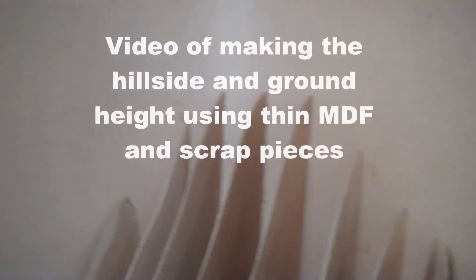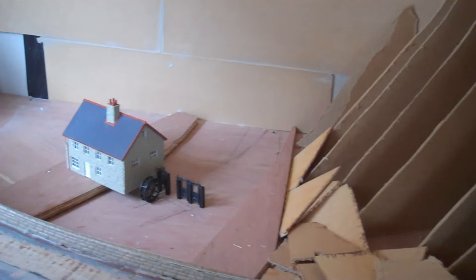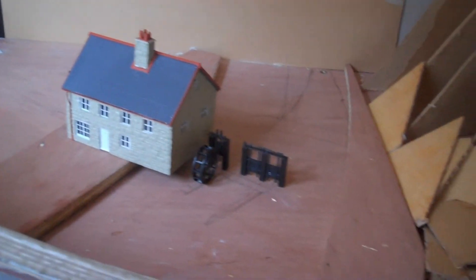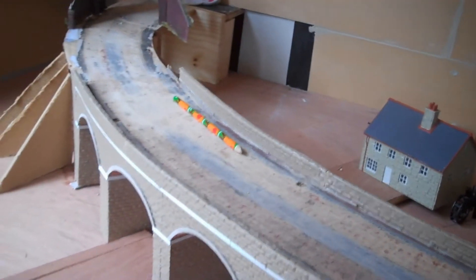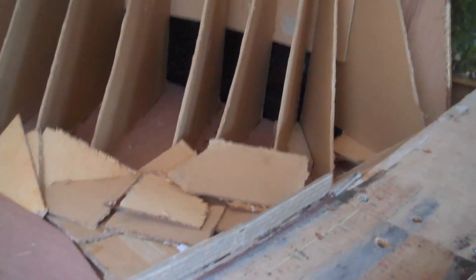As you can see, I've put the ribs in — this will be for the hill that comes down to the river. I've also put in a small watermill; it's not finished yet, so please don't comment about that yet. The bridge still isn't finished. I've been putting the ribs for the embankments on, using scrap pieces of wood to get the height of the ground.